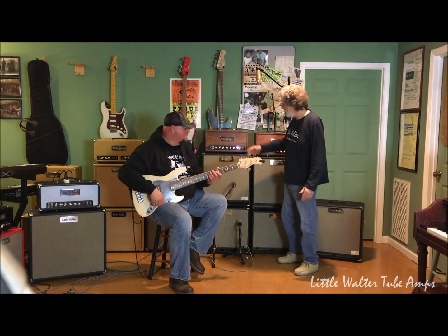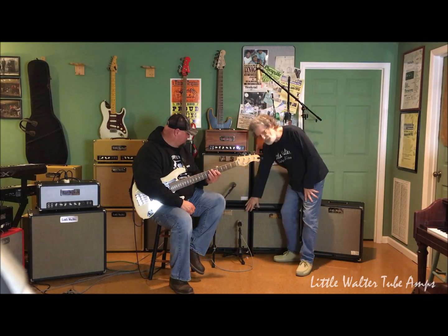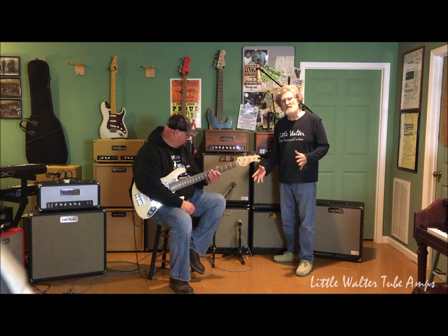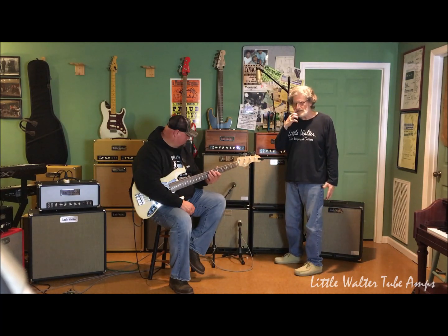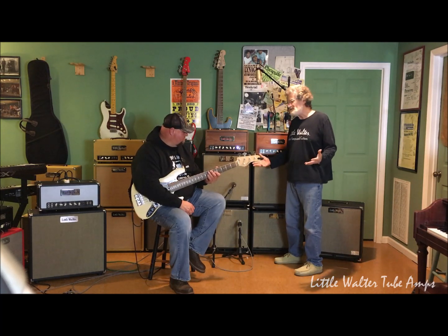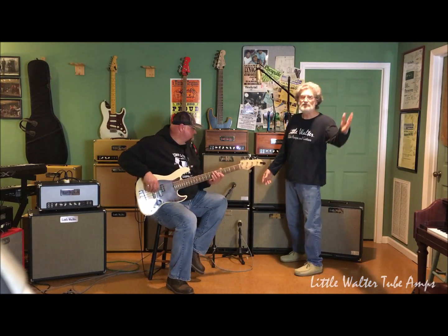All right, now our last cabinet to be demonstrated with the 60-watt head is our 4x8 cabinet, which is a very interesting cabinet. I especially like to mix it with other cabinets, and we will show you in time what the combinations are. The 10s and the 8s are unbelievable. I like two 10s and a 15, or the two 10s and the 12 — the 12 has a really good bottom end to it. Anyway, the 4-8s.